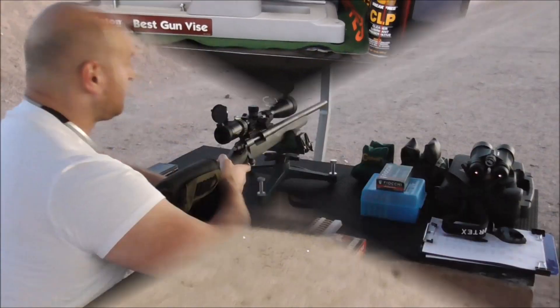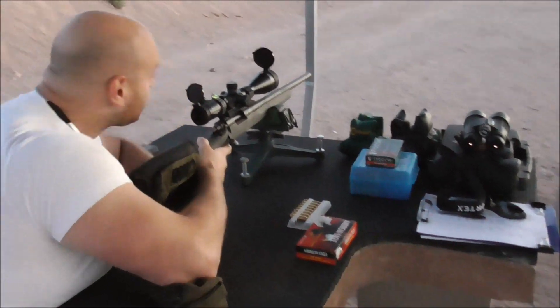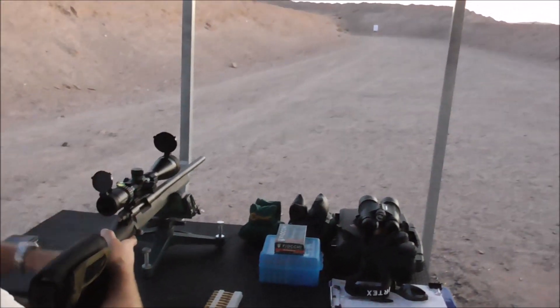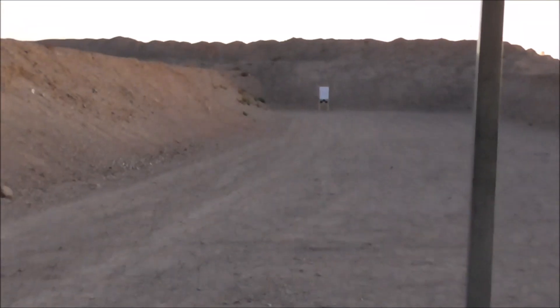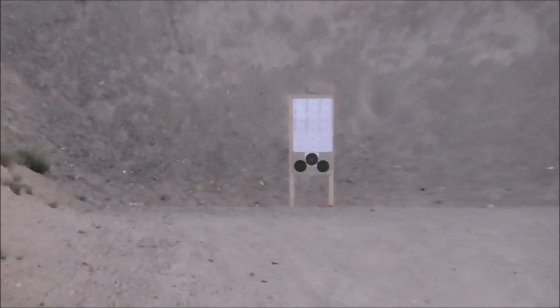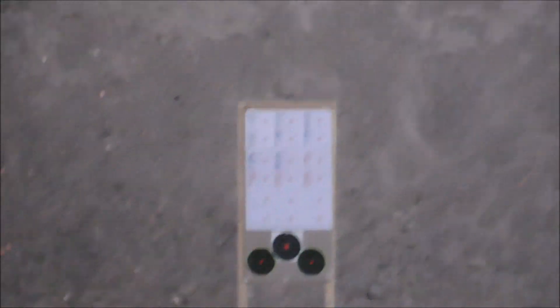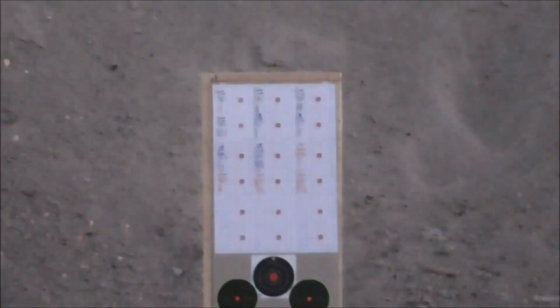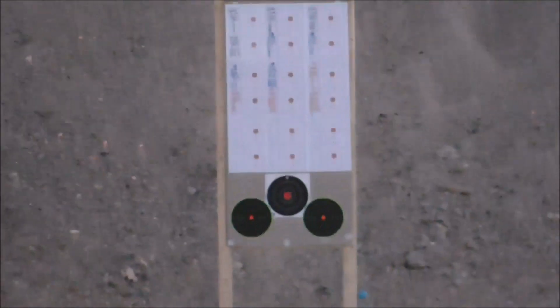It's 6:20 AM on Friday, September 29th, 2017 and we are about to begin the load testing for the Remington 700 AAC SD in 308. We've built up our rounds, we've got our targets ready — lower targets to do some quick checks on our zero and upper targets to do all of our round robin load testing.